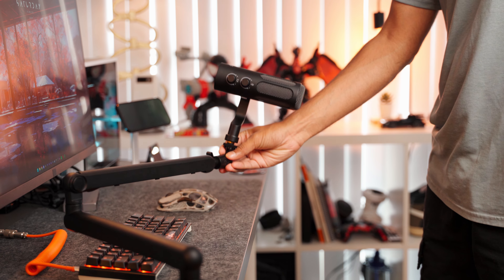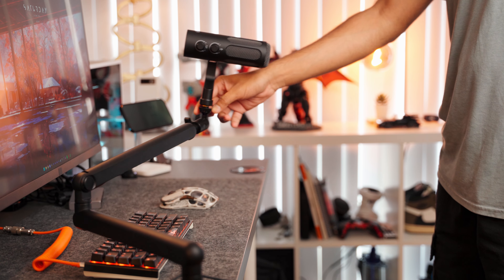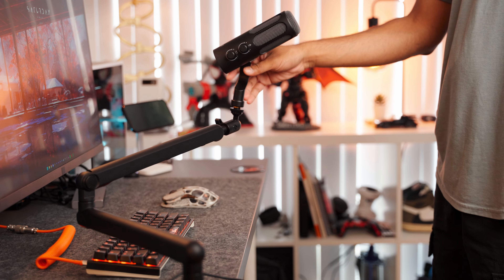At 700 grams, this is surprisingly lighter than my Rode PodMic which is about 930 grams, making it easier to mount on different boom arms. The one I'm using right here is also by Fifine — their low-profile arm. I absolutely love it; it's super sturdy, fully built out of metal, and can easily manage the weight of this mic and even my PodMic.